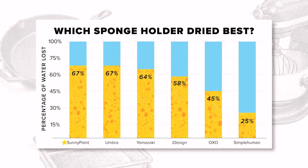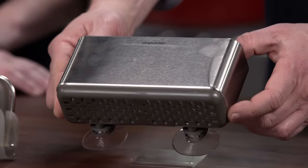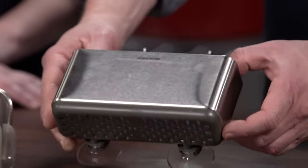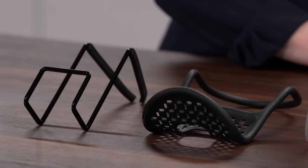Something that was really closed — with solid walls and just tiny little holes at the bottom — only allowed about 25% of the moisture to evaporate. That's almost like a bowl. So you want an open design with a lot of air circulation.